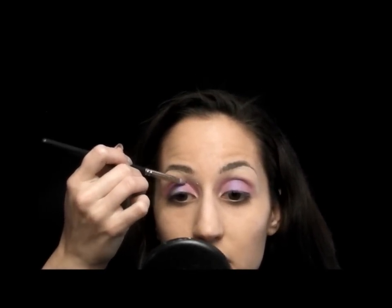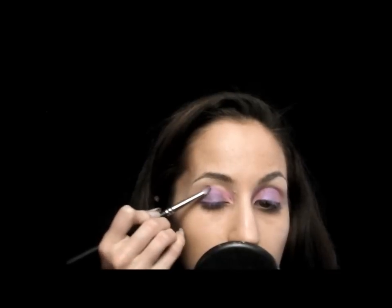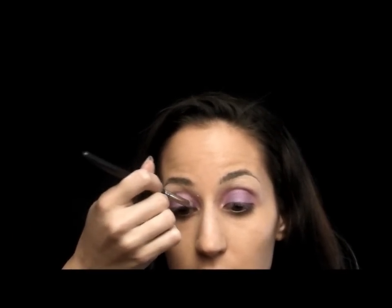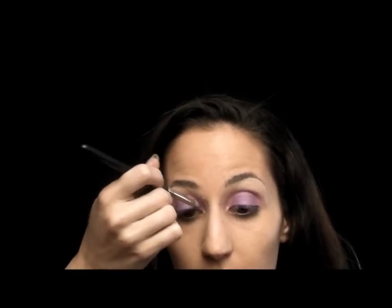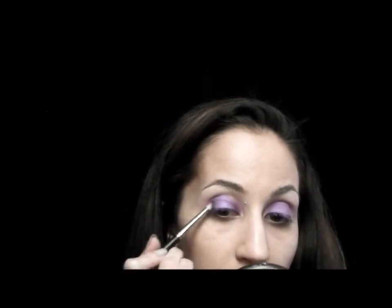My next darker color is called Satellite Dreams — it's slightly darker than Beautiful Iris — and I'm going to put that on either side of the Beautiful Iris. Then my next darkest color is called Big One; it's one of my favorite matte colors. I'm using a 219 brush and applying that right on the inner corner of my lid, and also on the outer corner. I'm just slightly patting the color on and then pulling it over a little bit to slightly blend. After I do the crease, I'm going to go back and add a little more depth on either side of the lid.